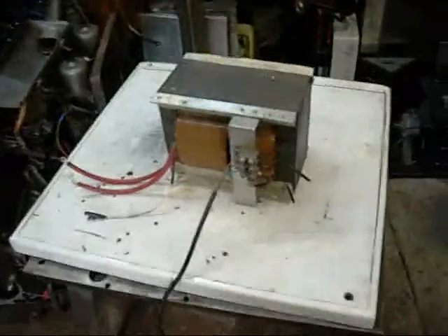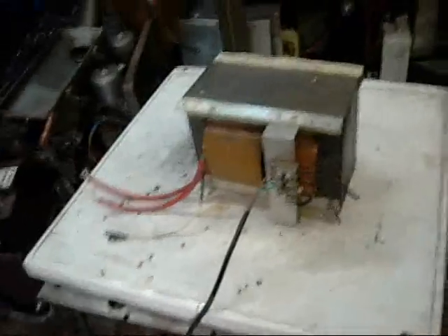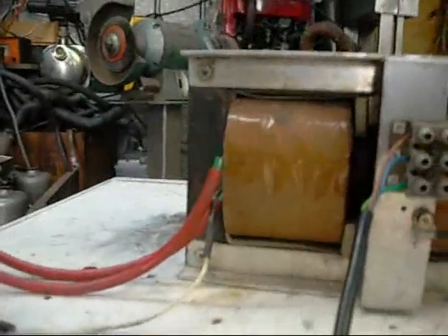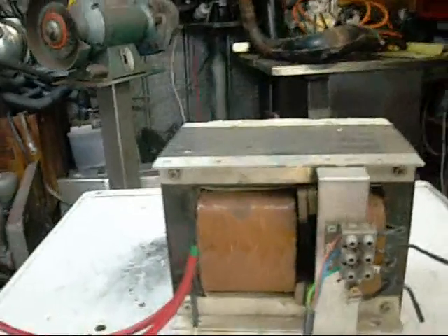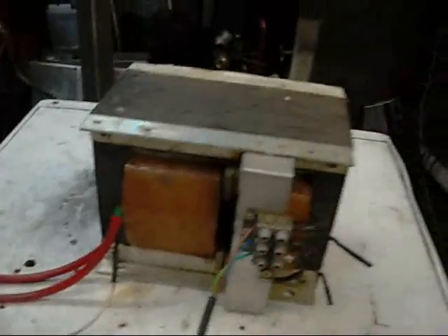G'day folks. I've got another one of those very dangerous transformers sitting here now. If you remember a while back I tested a very big tall twin core one. Well, this is a slightly different design, but it's still a centre tapped 8kV or 2×4kV transformer. The two red leads are 4kV with respect to that white wire there, and across each other I imagine it's 8kV.